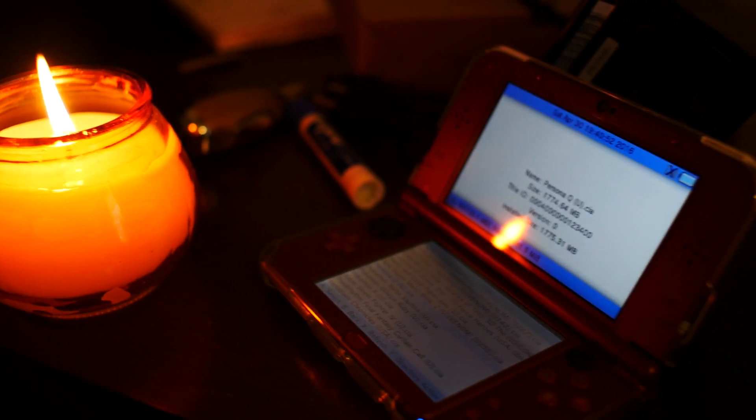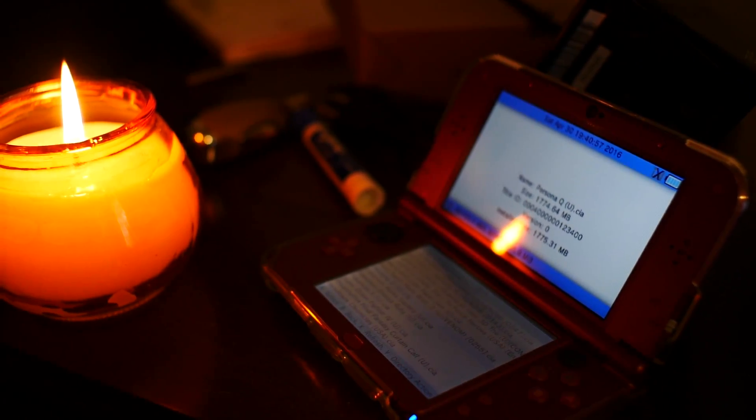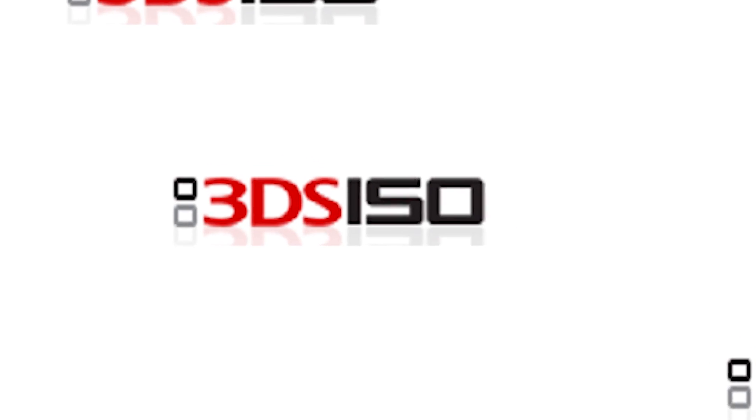Piracy. Yes, this is the reason most people hack their 3DS — to avoid paying for games. I'm not necessarily condoning piracy. However, it is very easy to get games for free if you know where to look.